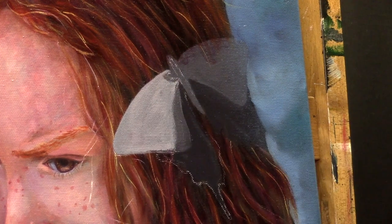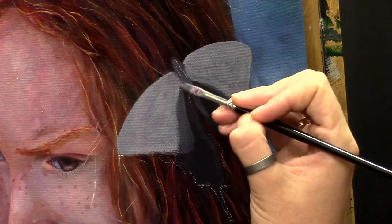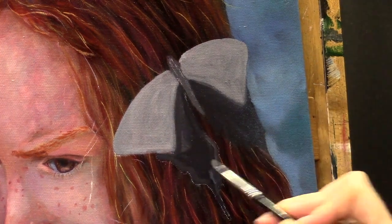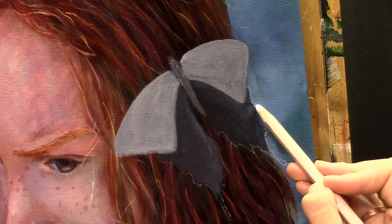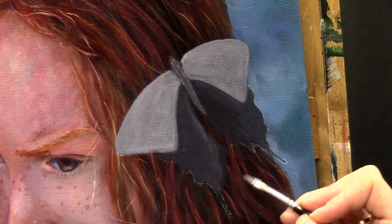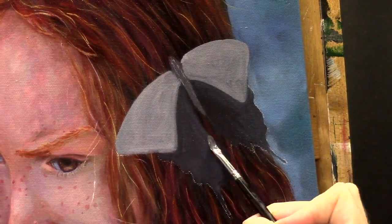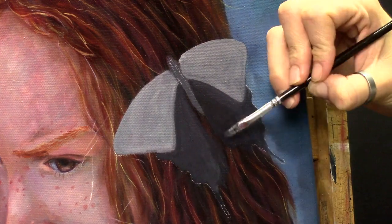Here I'm starting with the butterfly. It wasn't in the reference photo — I just combined different photos for this project. I really like butterflies and I found it would suit this painting and give it a little bit of extra, maybe a fantasy feel. I like that. It's just a personal taste but obviously you don't have to do it.